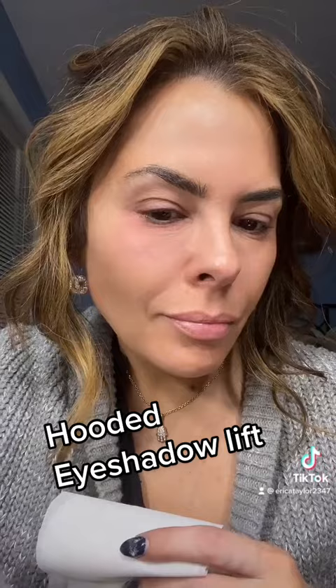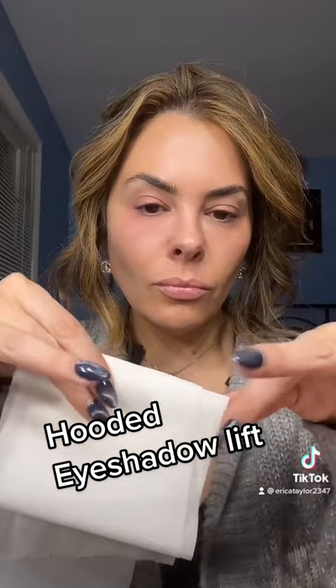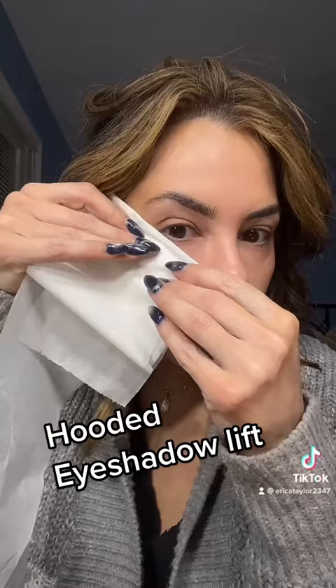Take anything next to you — paper towel, toilet paper, tissue — and fold it so you have a nice flat edge. Line it up flush with the bottom of your eye so we're lifting the eye up where you want it to go.